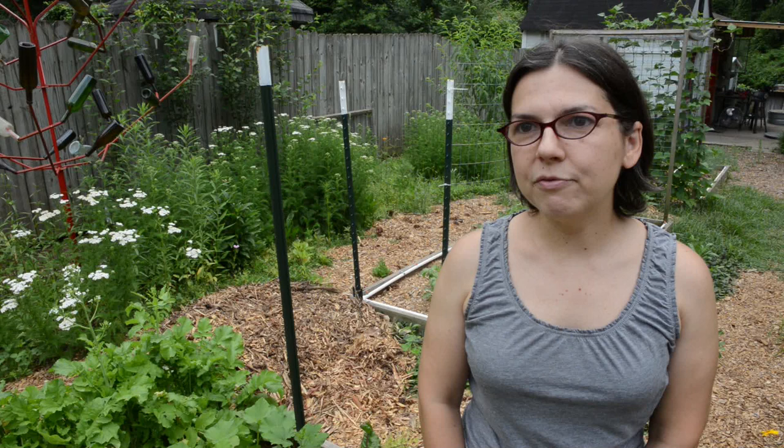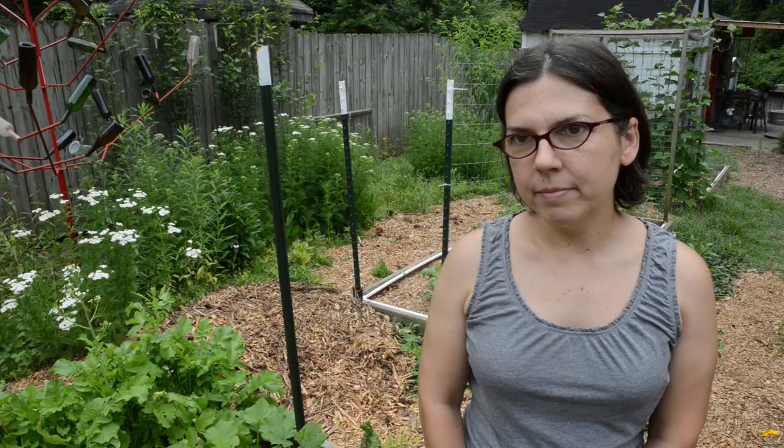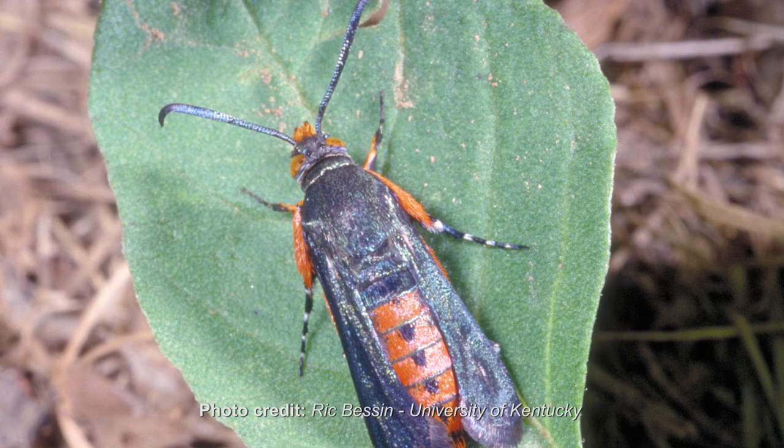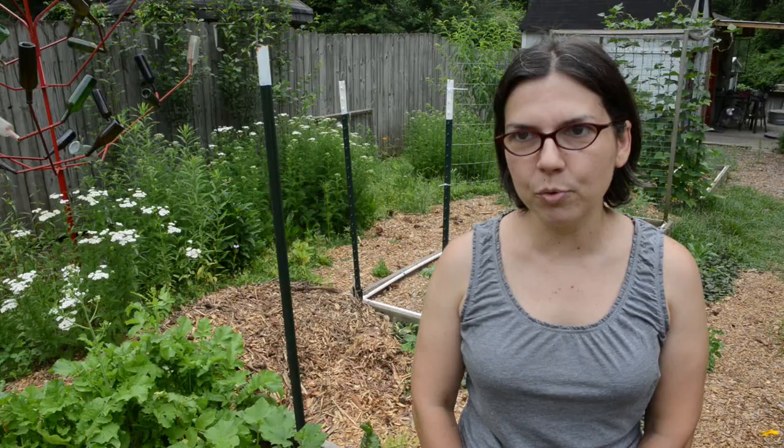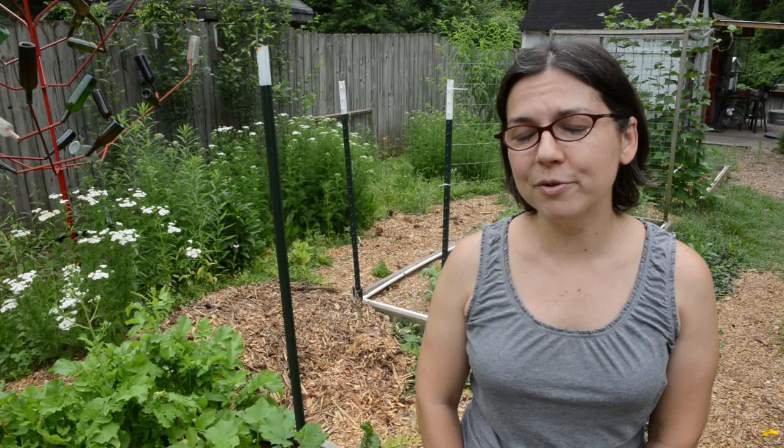I've tried everything I've found online — tin foil around the stems, digging the borer out of the stem and burying the plant so it reroutes, different insecticidal soaps, diatomaceous earth, and bore-resistant varieties. Just about everything you can read about I've tried, except for what I'm trying this year. It's been a war, but I'm stubborn and determined to grow some summer squash.